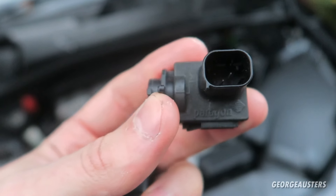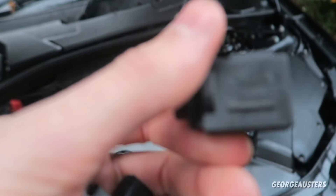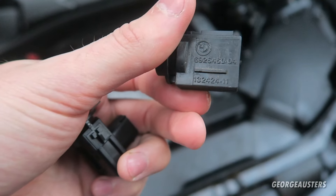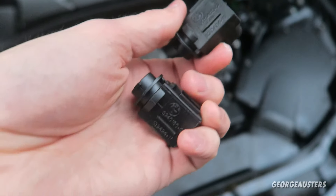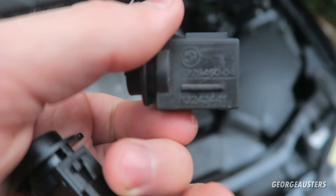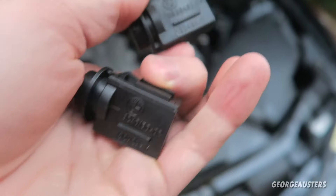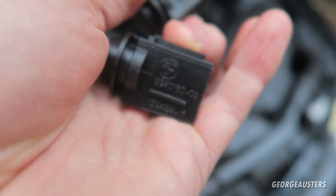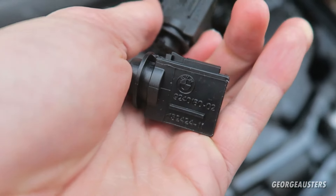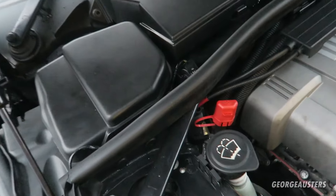You can see we have our original one here — it actually looks like it's made by a company called Paragon. As you can see, it is a genuine BMW part, as is the new part of course. One thing I did notice though — the part numbers are slightly different. This one ends in 60, this one ends in 80. I'm guessing this new one is just an updated part number.